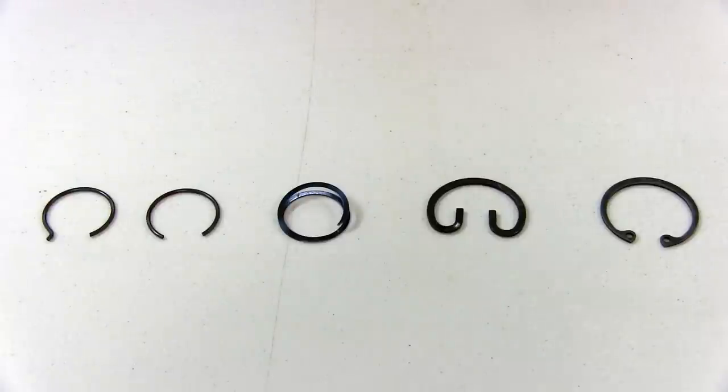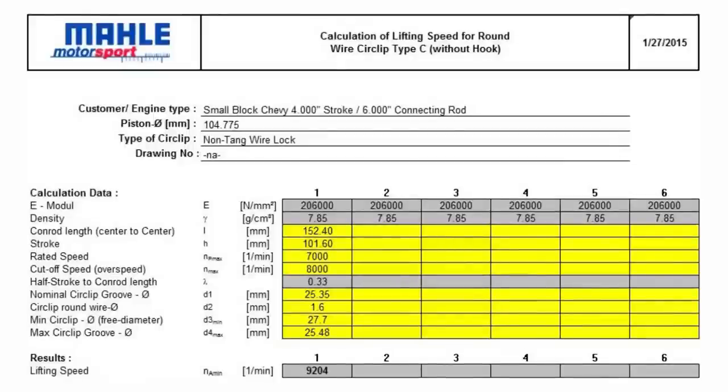But don't be too alarmed if you do not have tang clips. Just as an example, we calculated the RPM required for a 4-inch stroke, 6-inch rod small block Chevrolet to lift our standard non-tang clips. This application is known to have very high piston speeds and was calculated to have a circlip lifting speed of 9,200 RPMs. So no need to worry.